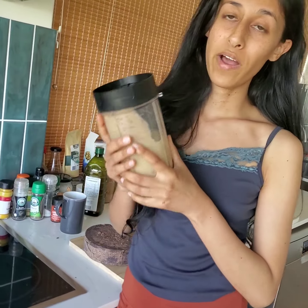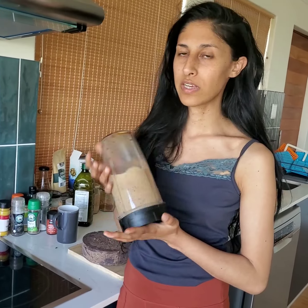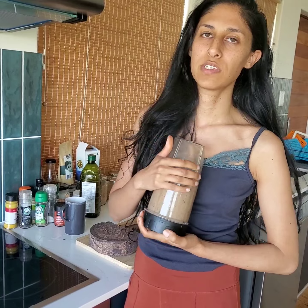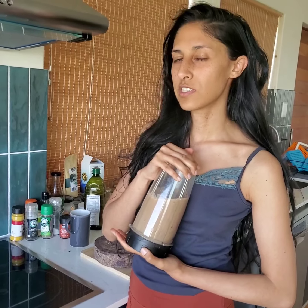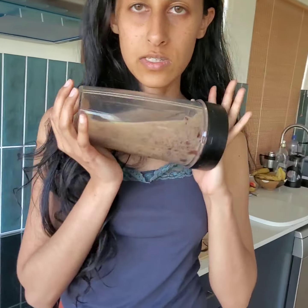When I was doing my dieta, there was something in me that also just needed to blend it three times, so I still do that. Often when I'm blending, although you probably won't hear me, I sing over my cacao or set intentions with it — so that's something you can also do. Just blend and see what it looks like after.